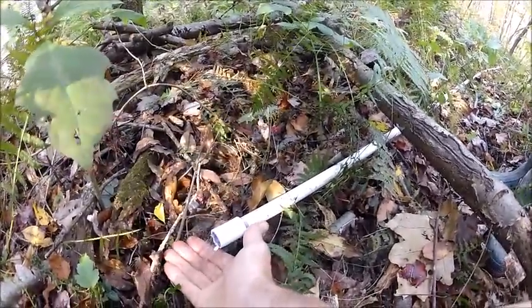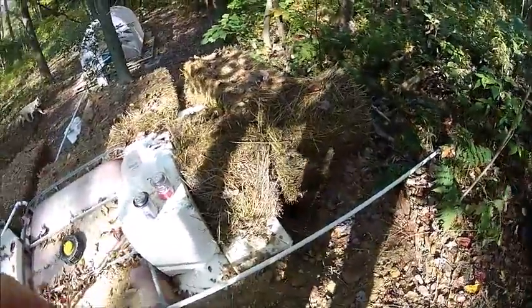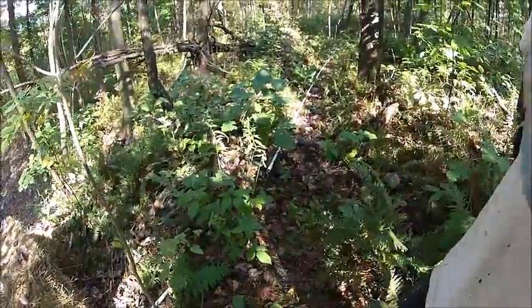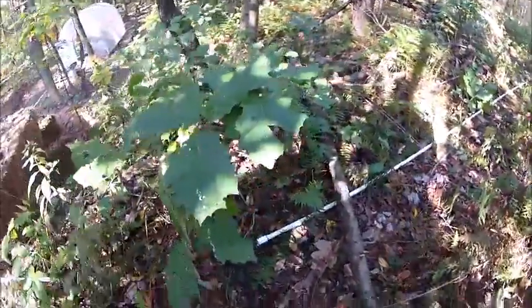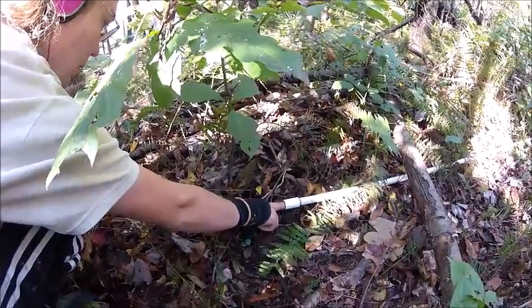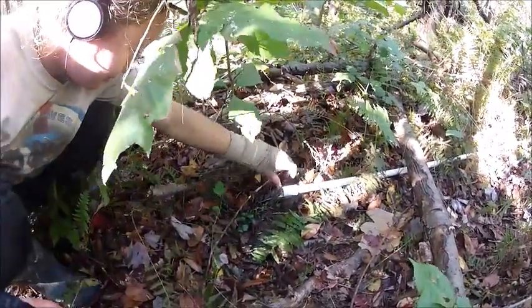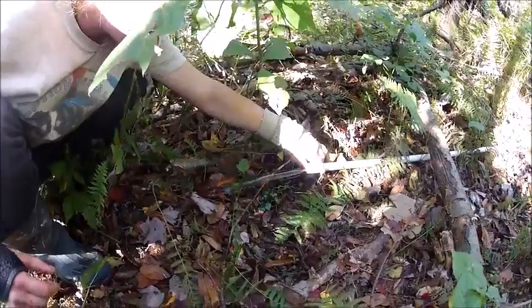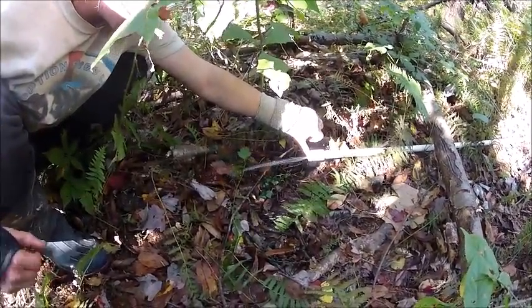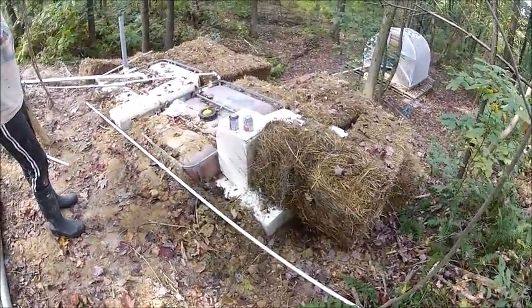We haven't hooked it up to the tank yet — we needed to make sure it would flow properly first, and there's dirt in the line from gluing everything together, so we wanted to give it a good flushing to get all the contaminants out. You can see there's actually decent pressure on there — not enough to pressure wash the car, but definitely enough to get a decent shower and more than enough pressure to get it to the tank and create a swirling, pressurized agitation effect.